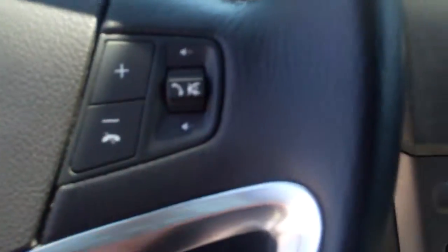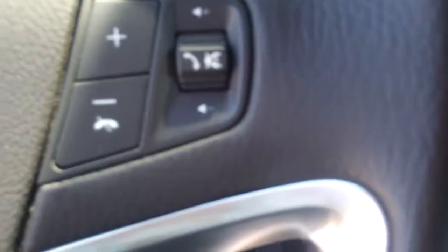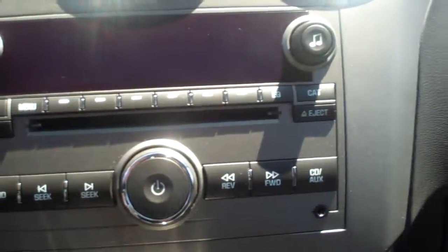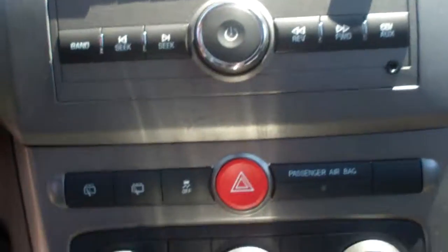Right here we do have our electronic seat controls, which is great. We've got our cruise controls right here on the steering wheel, as well as our connectivity controls with calling and volume. We've got our information buttons down here as well as our light controls. We do have AM FM radio with CD and auxiliary as well — right there for when you want to listen to your iPod.